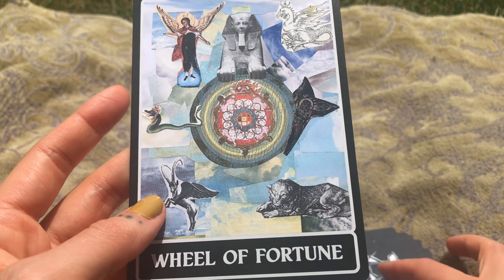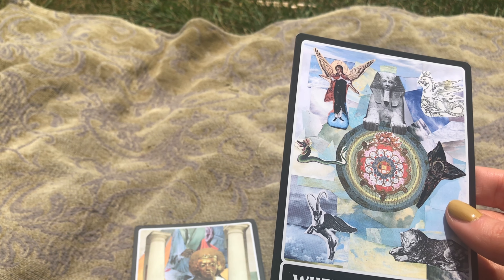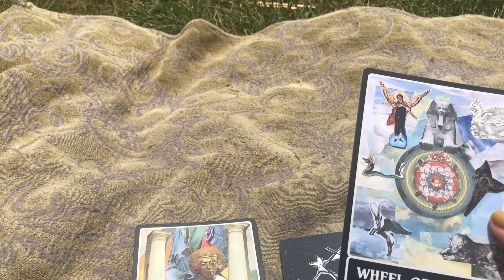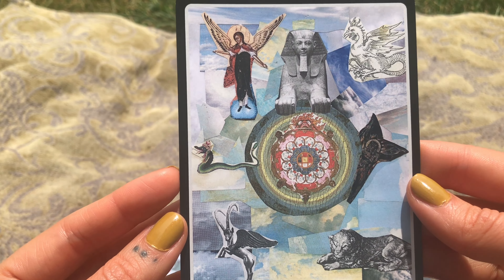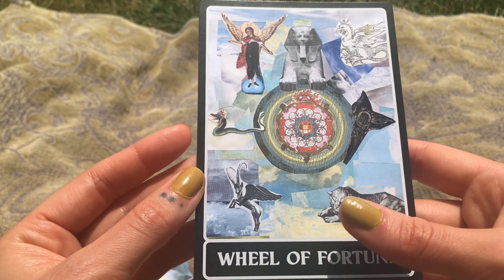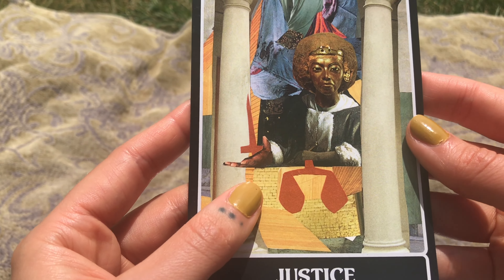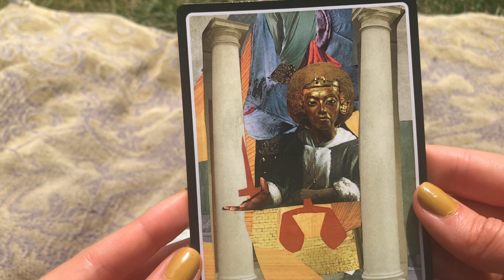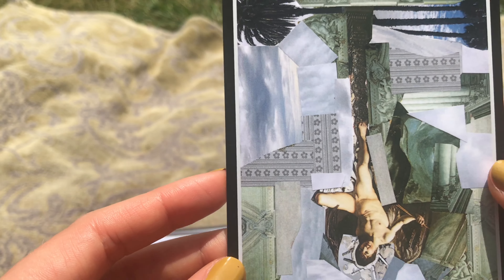Another 22 fave — Wheel of Fortune. It's sort of a classic Wheel of Fortune take, but the images chosen are amazing. Maybe I'll do a flip through where I do a good job showing the cards. These cards are not numbered, so you can swap 8 and 11 — Strength and Justice — if you would like. I kept them in this order because it is an RWS.